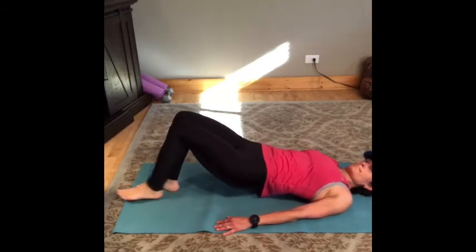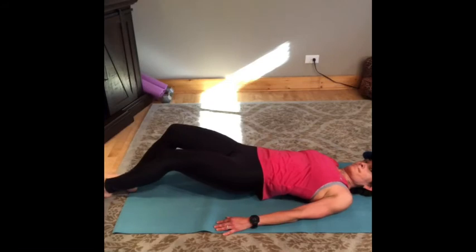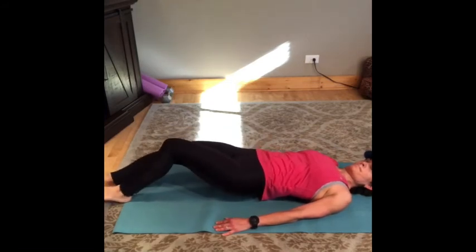Do 10 to 15 of each of these moves on each side, and then repeat this entire sequence three times.